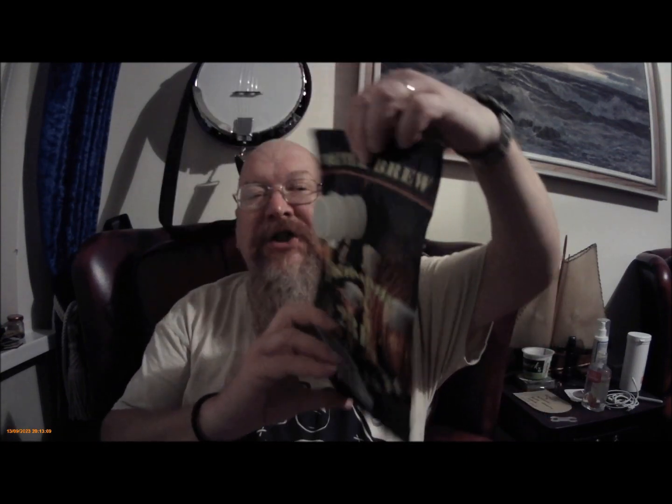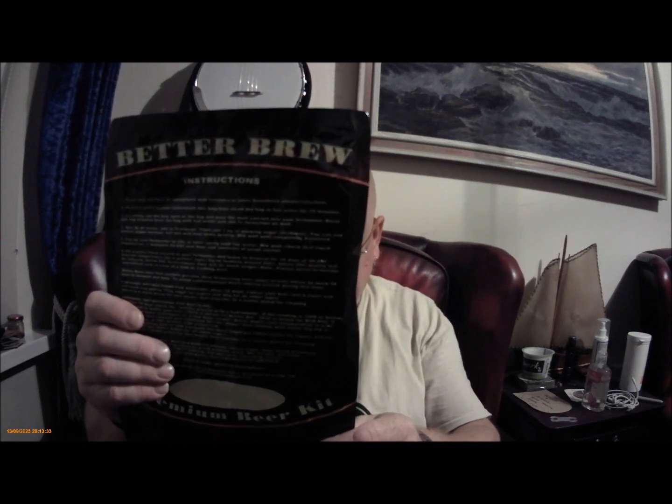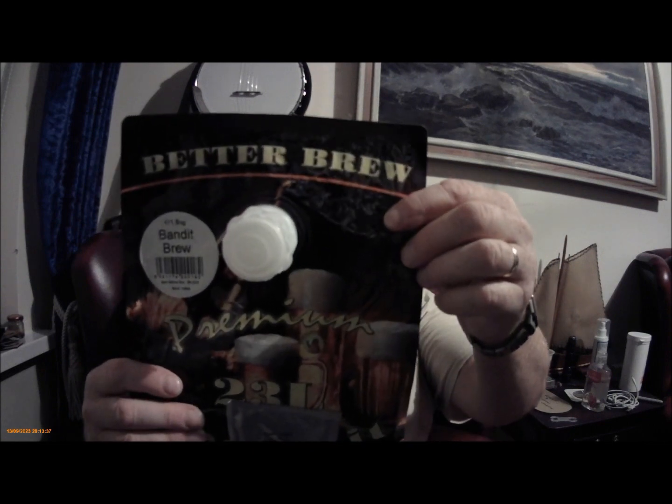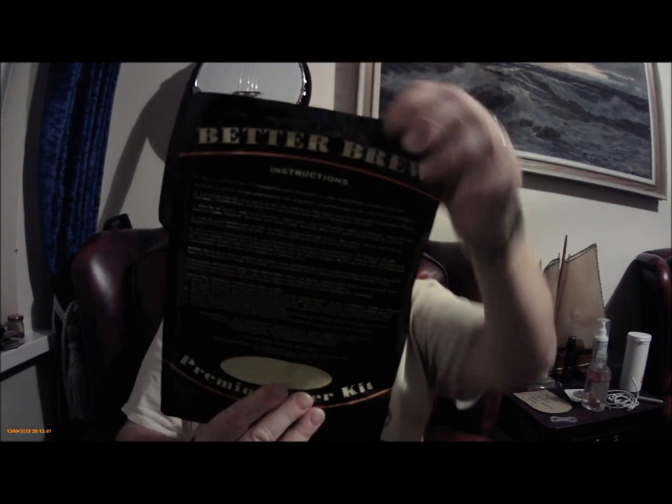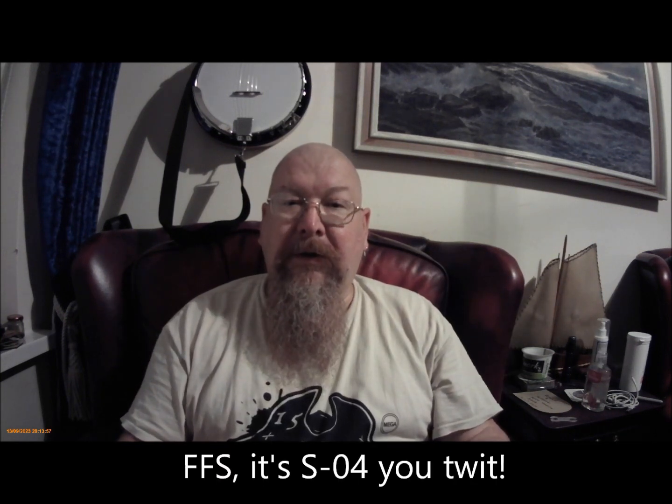It comes in a sachet with a cap on it, and you have a plug that you have to rip out once you've undone the cap. It's a kit - 1.8 kilos of pre-hopped malt. It's got instructions on the back and a yeast packet stuck to the bottom, which I didn't use. I reused my S05 yeast as usual and used a standard kilo of table sugar.